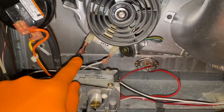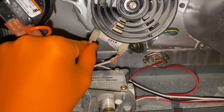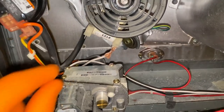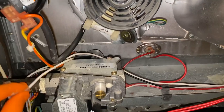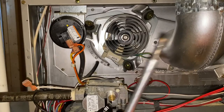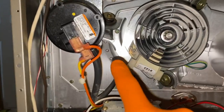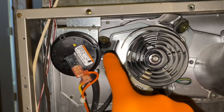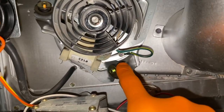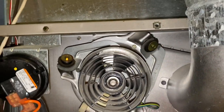First thing we'll do is remove the electrical connections. You've got the black wire on the upper or left lead — carefully remove that — and then the white wire on the lower or right connection; shift those aside. Next, with a regular screwdriver with a quarter-inch bit, we will remove the three quarter-inch screws that secure the inducer bracket to the furnace. You've got one here, one that secures your ground screw, and one right up at the top. Remove all three.